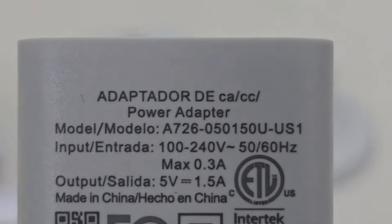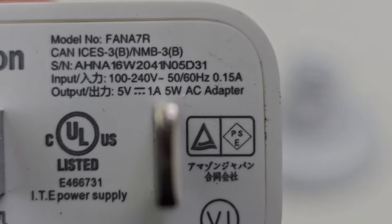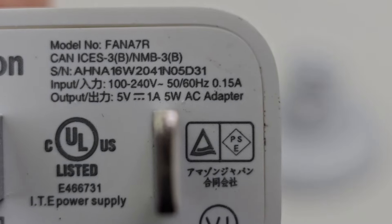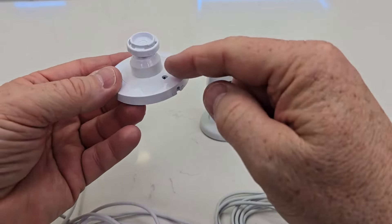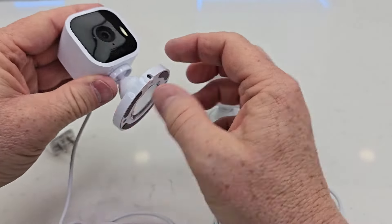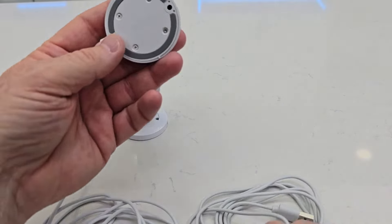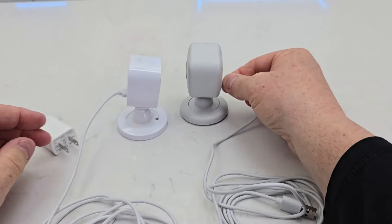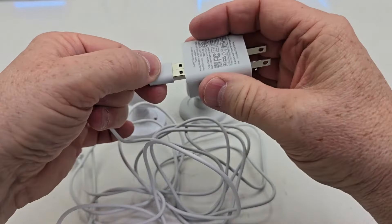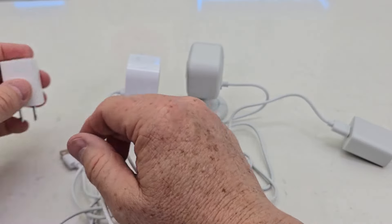The Blink Mini 2 adapter supports 100 to 240 volts, 50 or 60 Hz, with an output of 5 volts at 1 amp. The Blink Mini is also 100 to 240 volts, 50 or 60 Hz, with an output of 5 volts at 1 amp. One difference with the mounts: the Blink Mini lets you run the cable down into the mount and out, whereas the Blink Mini 2 has no opening for that — you simply plug it in. Both cables are about 80 inches long and have USB-A on the other end.